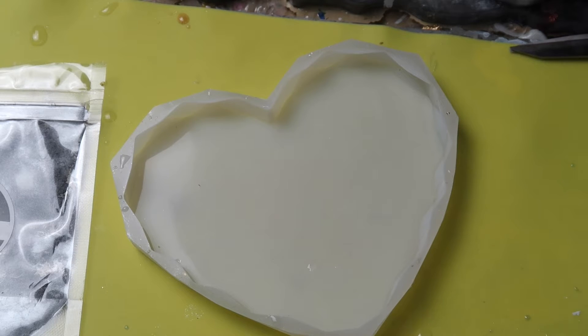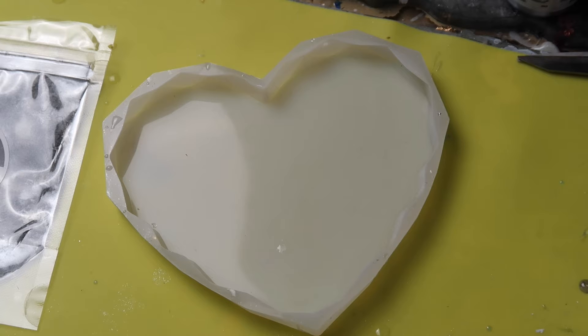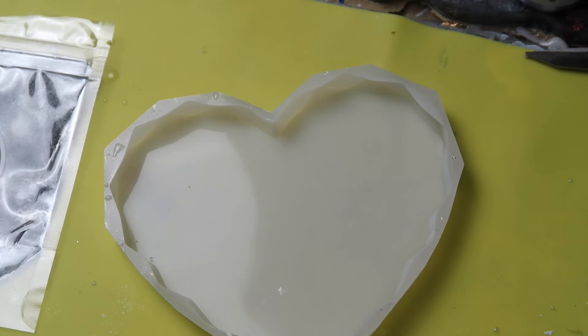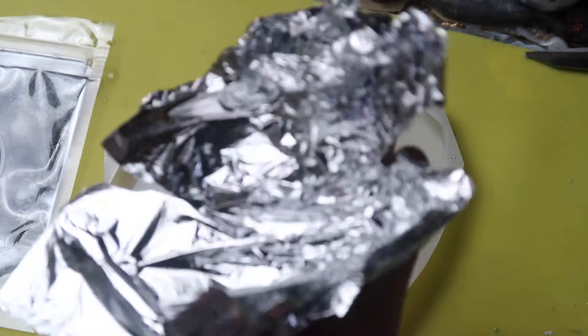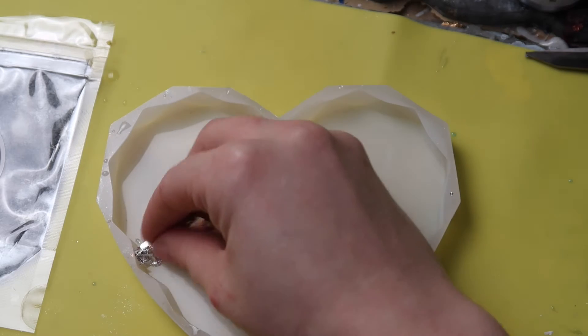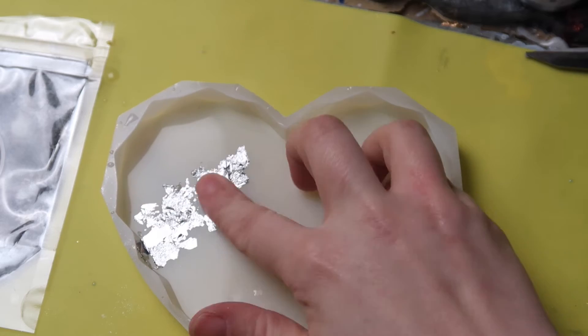I've just got my resin mixed up and I've set it aside because I like to leave it to sit for about 5 to 10 minutes — this is so that any air bubbles float to the top. It took me about 5 to 7 minutes to mix and I like to make sure it's definitely fully combined. Now I want to prep my mould. I'm going to add some silver leaf, which is basically silver flakes that come in sheets. It's really pretty but very delicate to work with. I'm going to pop it straight into my mould — it creates a really nice effect once you pour the resin on top and when it sets and comes out.